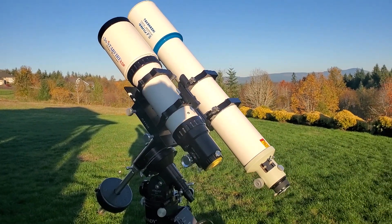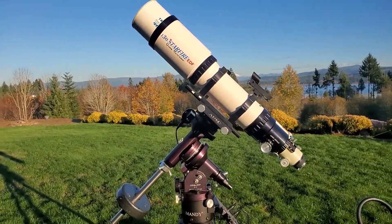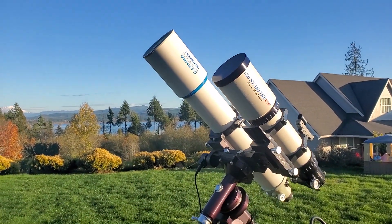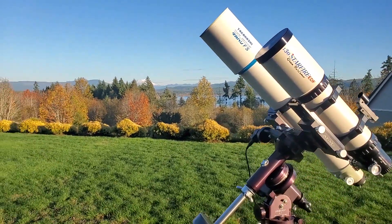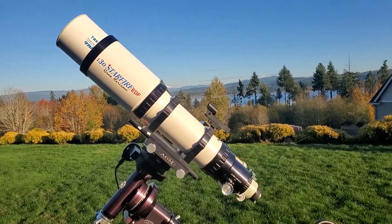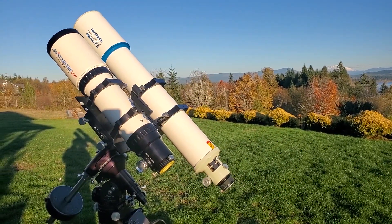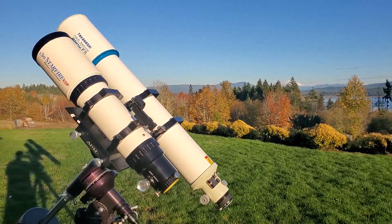This subject comes up on internet forums all the time — whether a triplet is worth it over a doublet for both visual and astrophotography. I figured I'd give my take on it, and hopefully if you're trying to select between a doublet and a triplet it'll be beneficial. Once it gets dark we'll start the comparison.